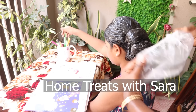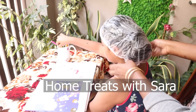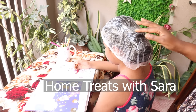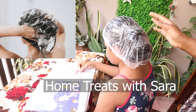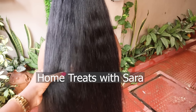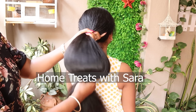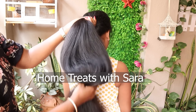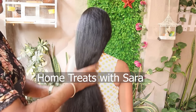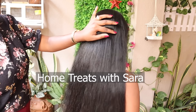Once you've finished applying the hair mask, tie your hair and cover it with a shower cap — don't leave your hair uncovered as the hair mask will dry out. Let it sit for 20 to 30 minutes, then shampoo wash your hair. After washing, you'll be amazed by the softness, shine, and bounce from this hair mask, which is 100% natural and chemical-free. After hair wash, comb the hair when it's about 80% dry using a wide tooth comb, which will help detangle it more easily.